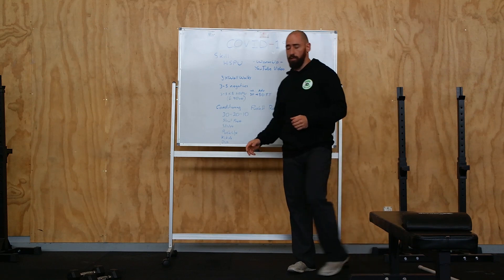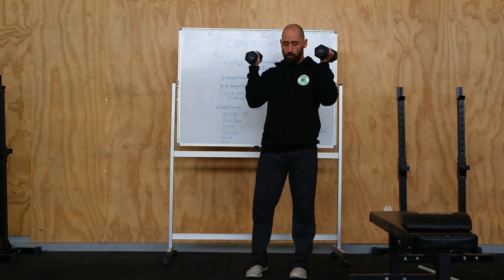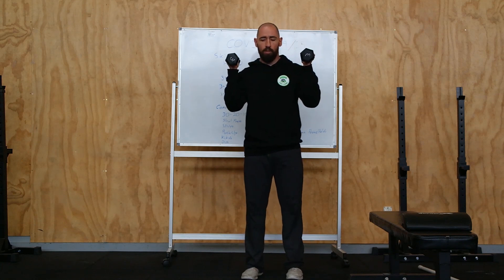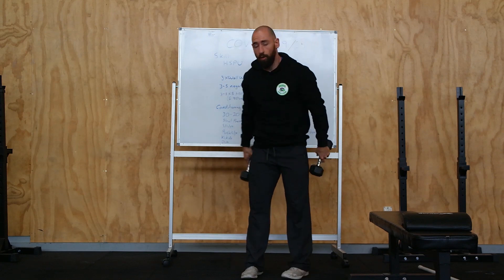The first movement is the strict press. Use any objects or even-weighted objects you've got around the house. Feet under your hips, squeeze your butt, ribs down tight, and press. So we've got 30 of those.